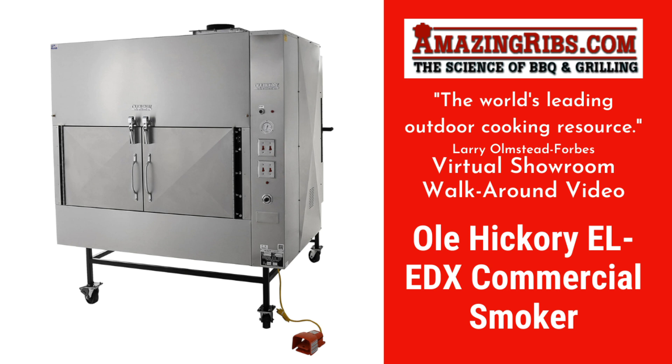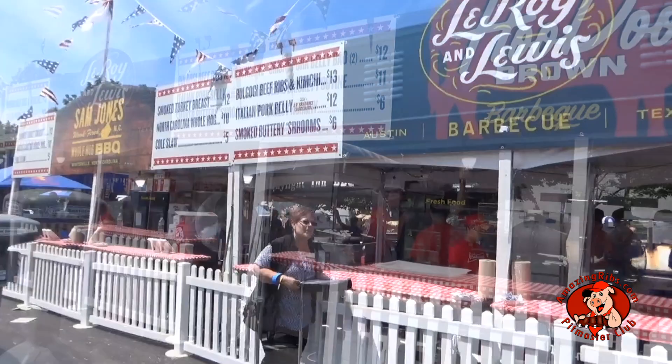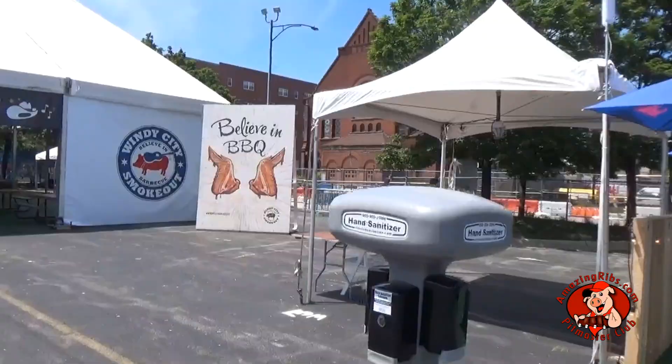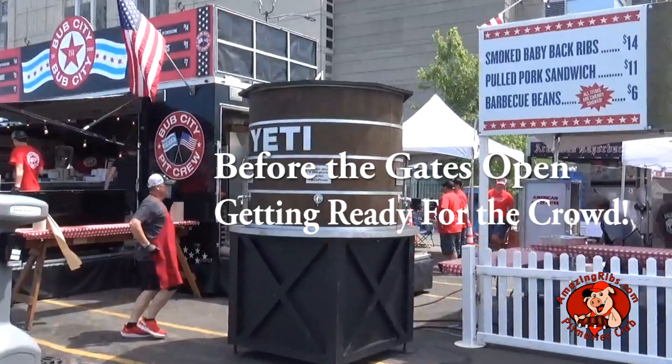Welcome to TheAmazingRibs.com virtual showroom. All of our virtual showroom videos feature grills and smokers we thoroughly test. This one is different, but fun. Since we don't have a restaurant, we rarely review the big commercial smokers most barbecue joints use. But when a reputable brand like Ol' Hickory Pits invited us to the Windy City Smokeout in our sweet home Chicago to see their popular E-L-E-D-X commercial smoker in action, how could we say no?